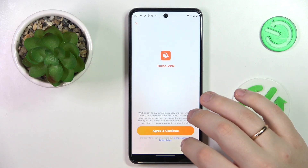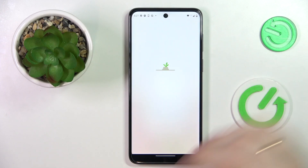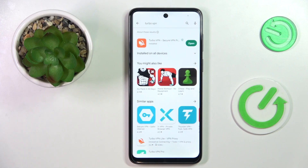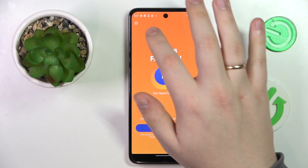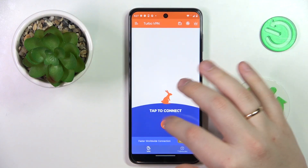In here, tap the green Continue button, then choose if you would like to receive app notifications. Next, skip the ad, and in order to finally connect yourself to VPN, tap the carrot icon over here.